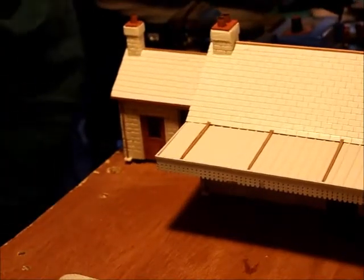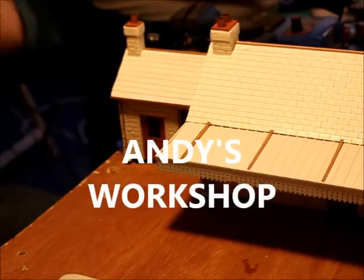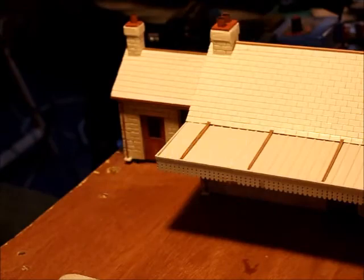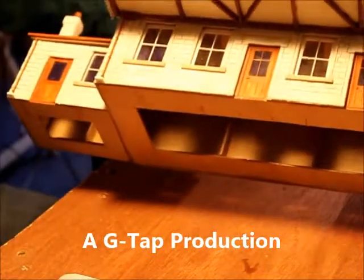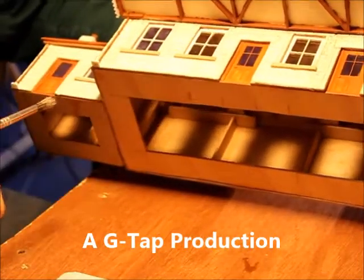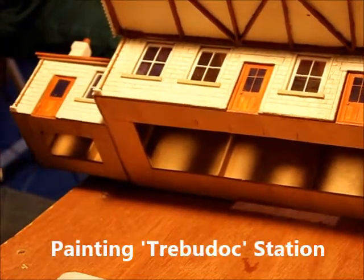We're going to make a start at painting this building that George has built. George built it out of 2mm plywood, probably in Das, with brass windows, brass doors and downpipes, guttering and wooden windows.